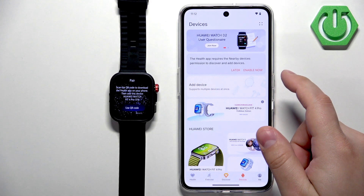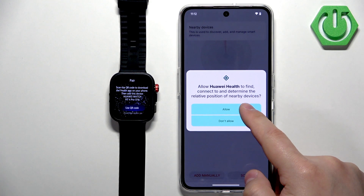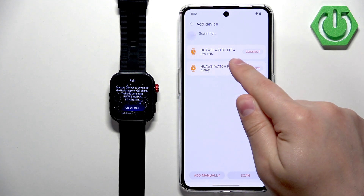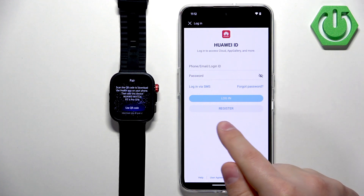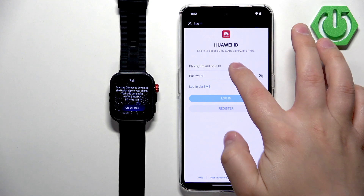Tap on Add Device, allow the required permission. It will start scanning for nearby devices and should detect your watch — here we have it, Huawei Watch Fit 4 Pro. Tap on it, then tap Connect. It will ask you to log in to your Huawei ID account. If you don't have one, you can create a new one by tapping Register. If you have an account, simply enter your email address and password.